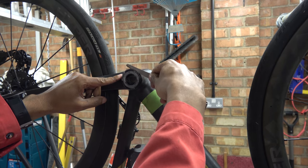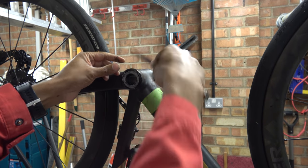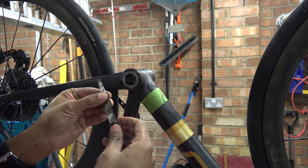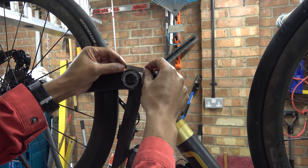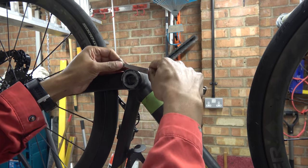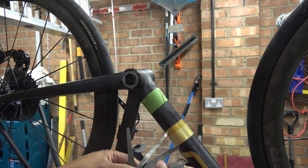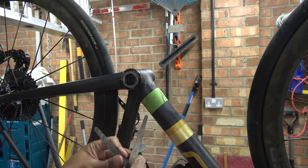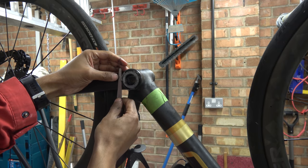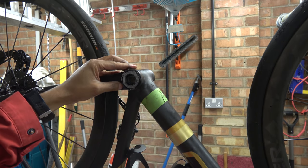In there I can get the feeler gauge in, but round here I can't get it in at all. Over here that gap's massive. We've got 0.1, then 0.05 — so that's 0.15 going in. Now up to 0.2, try a 0.3 — that's probably around 0.2. So that goes in all the way round there, but the other side has nothing. There's a huge gap — this frame is not straight across there.